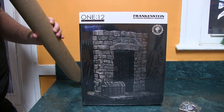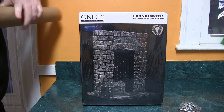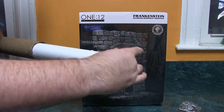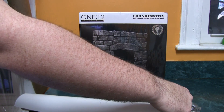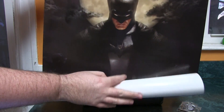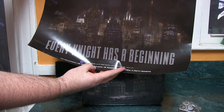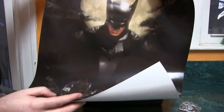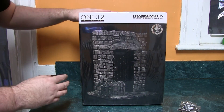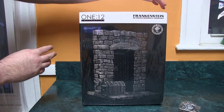And it looks like there's a poster. We got a Batman 112 poster to go along with our mystery box. I think this retails for a little over $100, so we definitely got what our money's worth.